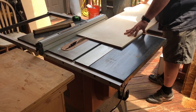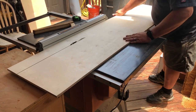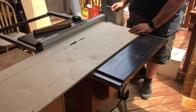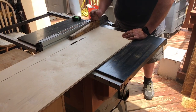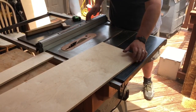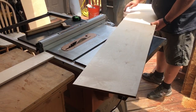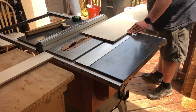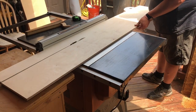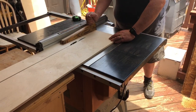Now we can get into the actual build. The first thing I need to do is cut down my plywood to the thickness I want. I'm going to make four pieces — laminate two together and laminate the other two together. One will be my fence and the other will be the support piece, which will be explained further along in the video. This is some scrap Baltic birch from another build, and I'm just going to rip it down to four equal pieces and then laminate them together.